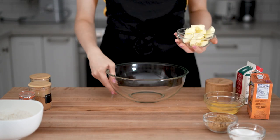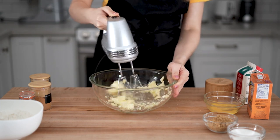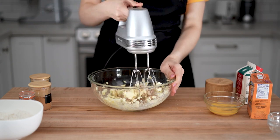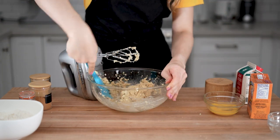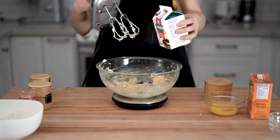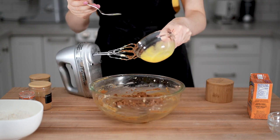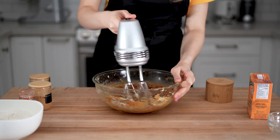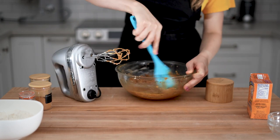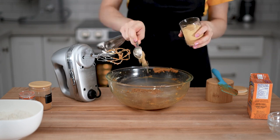To make the dough, start by creaming the butter until it's lighter and softer, then add both sugars and continue creaming until a little bit lighter. Next, slowly pour in the molasses while continuing to beat the mixture. After that, add the egg and continue creaming until everything is well incorporated, then scrape the sides of the bowl with a silicone spatula.